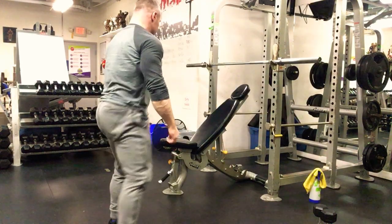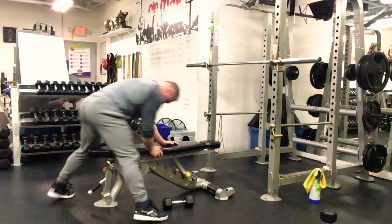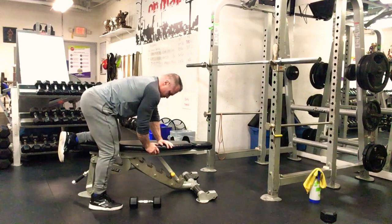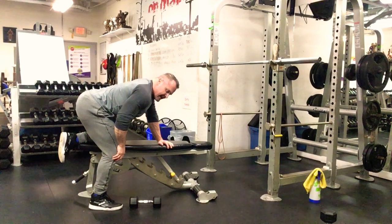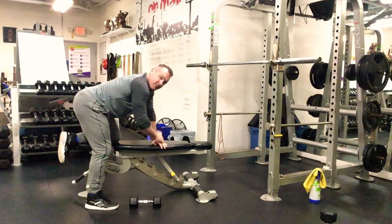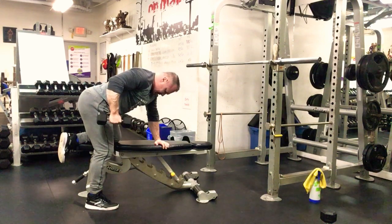Third exercise: one-arm dumbbell rows. Take the bench out, dumbbell on the knee, one knee up on the bench. Create an anterior pelvic tilt so the back is nice and flat. If you don't have hamstring flexibility, bend that knee to get into a better position. Weight on your heel, inside knee, and inside hand underneath the shoulder. Pull toward the hip, get a stretch, pull toward the hip.